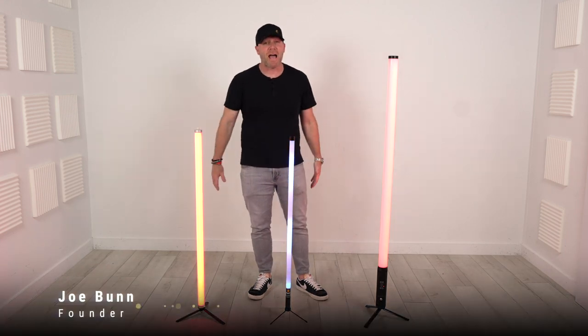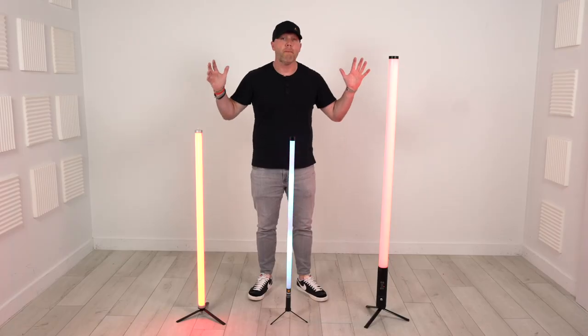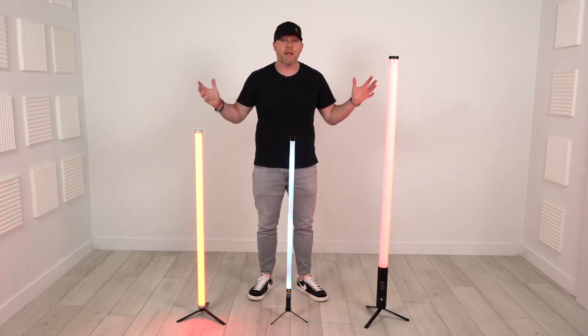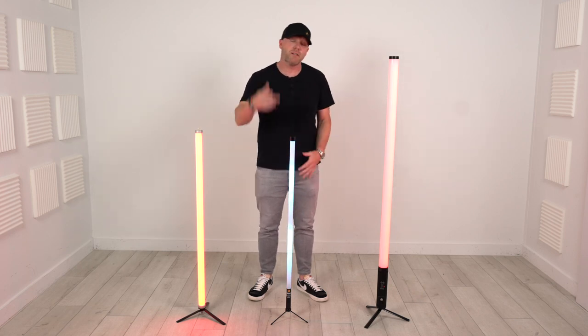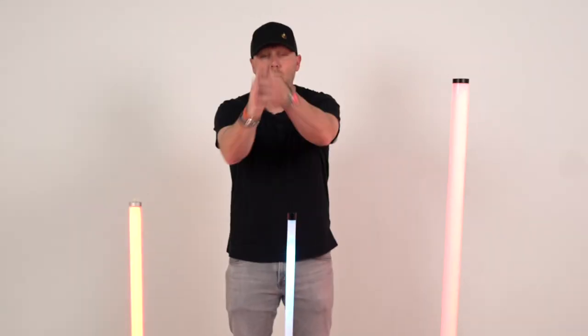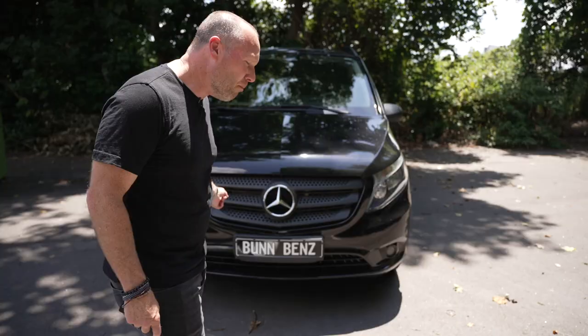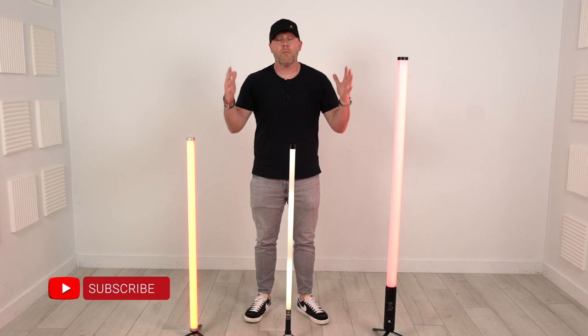What's up everybody, welcome back to the channel. Today we are getting into tube lighting — tube mania if you will. These lights are absolutely taking over the DJ world. We're going to talk about three different price points and three different brands today on the channel.